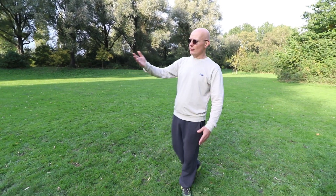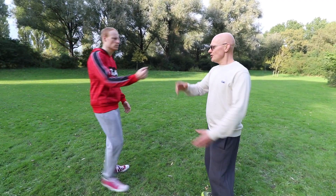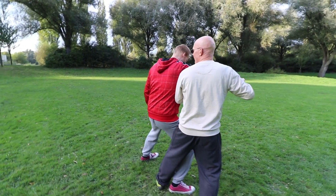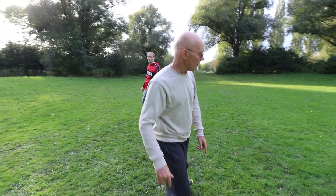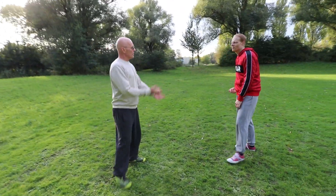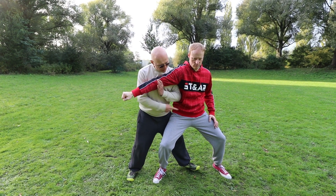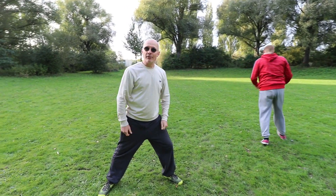Why don't we want that? So Wesley gives me a line and he punches, and I'm here — I want to make sure I cannot move through him like this. That's not the way to go. I need to go under his root and come up to throw him. So let's show that again. He's coming, I make contact, weight is on the back leg, I sink under, and I release my center under his center.